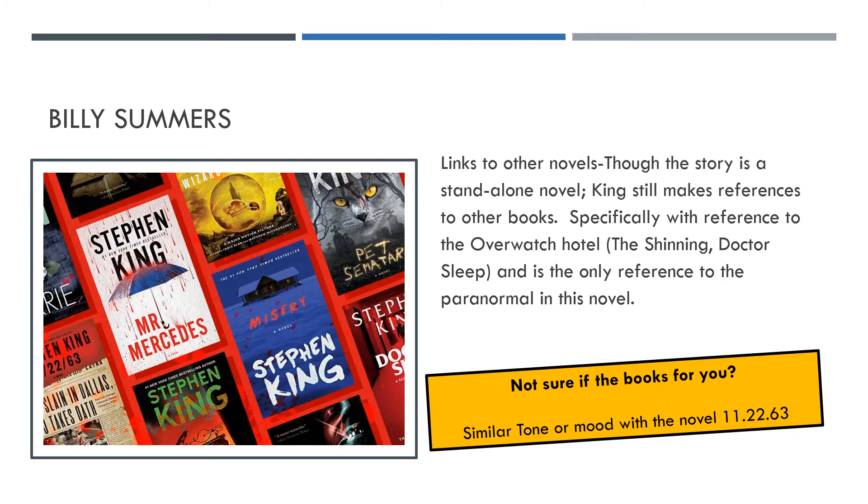If you're a little bit unsure about Stephen King — sometimes people can struggle with some of his books, as they can be a little bit too intense or too scary — if you enjoyed his book about the JFK assassination, 11/22/63, then you might get on with this novel quite nicely. It's got a very similar tone and feel, and the portrayal of American society is very typical of the writing in that book. It really speaks to Stephen King's love and admiration for certain aspects of American society.